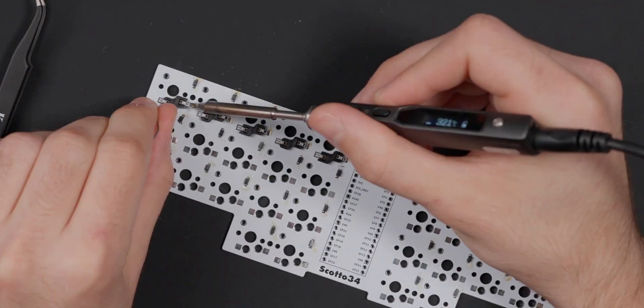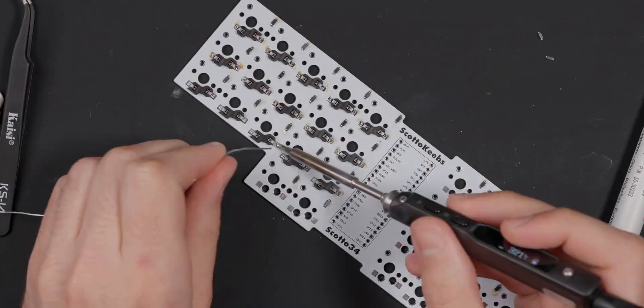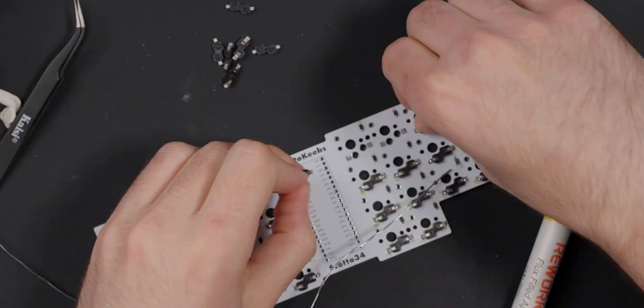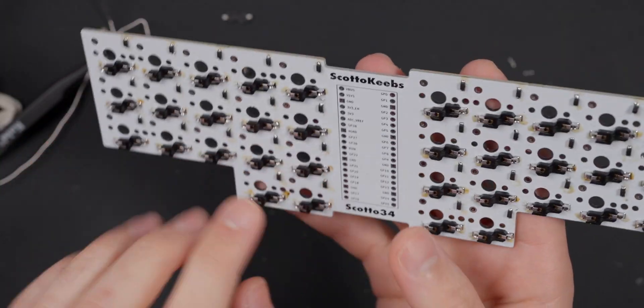I'm going to time lapse through and do every single socket on the board since they're all the same process. Everything's now soldered onto the back and there's a ton of leftover flux. You can clean that off with isopropyl if you want to — I'm not going to because I'm lazy and it won't cause any issue. If you don't clean it, it just doesn't look as nice.